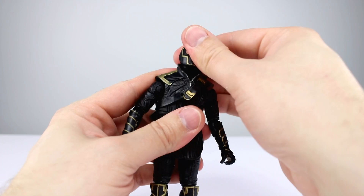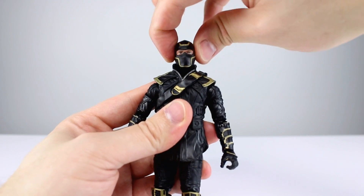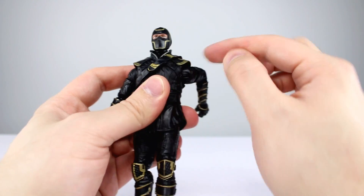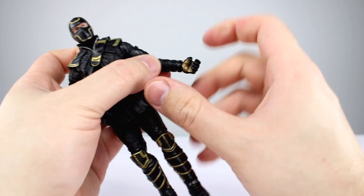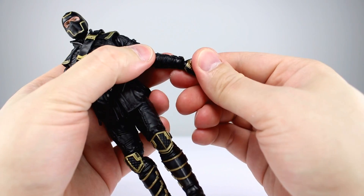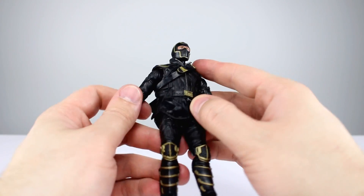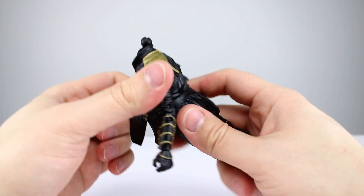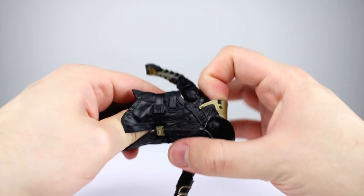Moving on to articulation — taking the hood off to look at the head: it does lean back and forward, though with the hood on that's significantly reduced. Side to side is fine. Shoulder raise is just a little bit, not quite completely horizontal. Rotation is full. The jacket is flexible but does get in the way since there are no cuts in it, so movement is somewhat limited there. Bicep swivel is fine, double-jointed elbows work nicely. Wrists have a swivel and hinge. The jacket does technically come off, which allows you to see the articulation better, since with it on the torso articulation is next to zero.